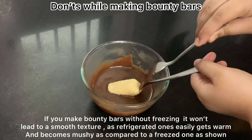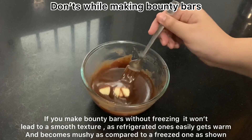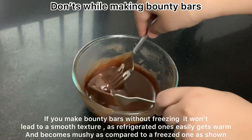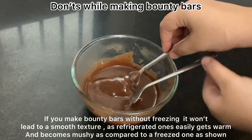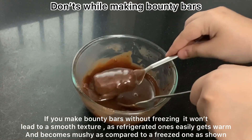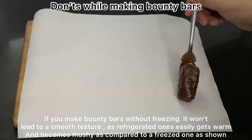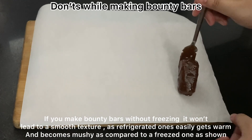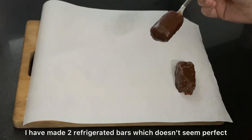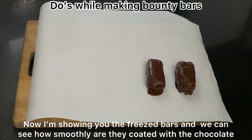We can see that the refrigerated bar is not smoothly coated — the chocolate is not perfectly coating our bar. This is because a refrigerated bar is not cold enough compared to a frozen one. I recommend you freeze your bars before dipping in chocolate.